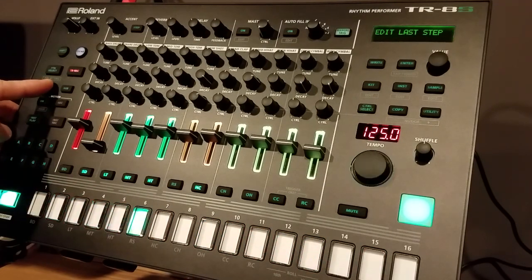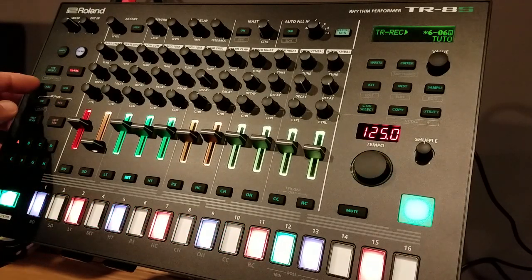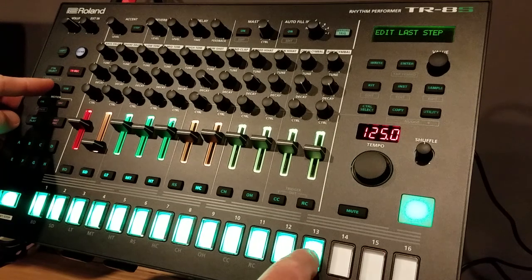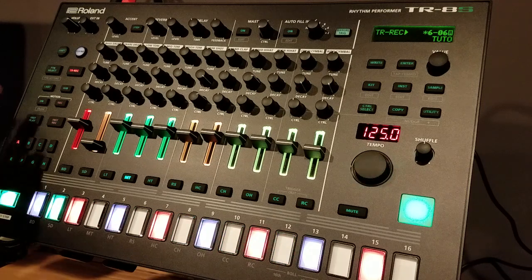Now you can select the mid tom and give it a 12. Maybe give it a 13 so it's a little more off — you can see the evolving pattern going on here.